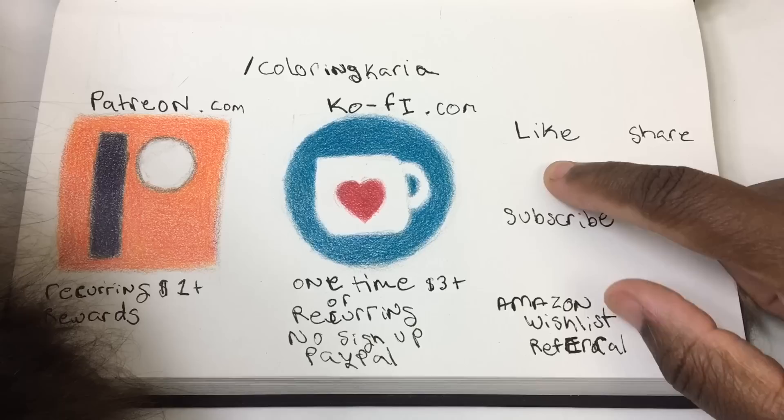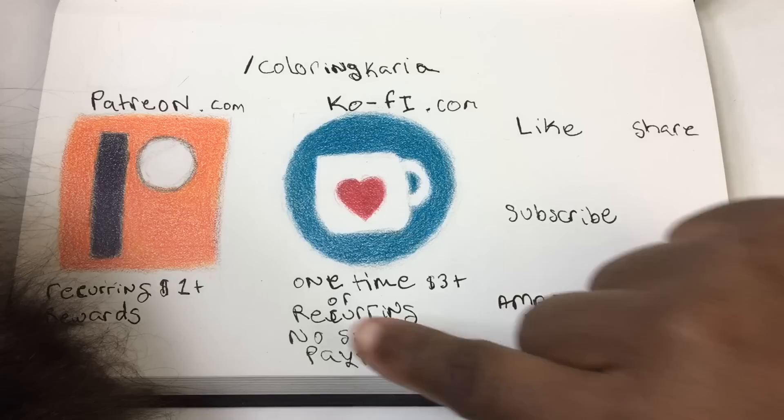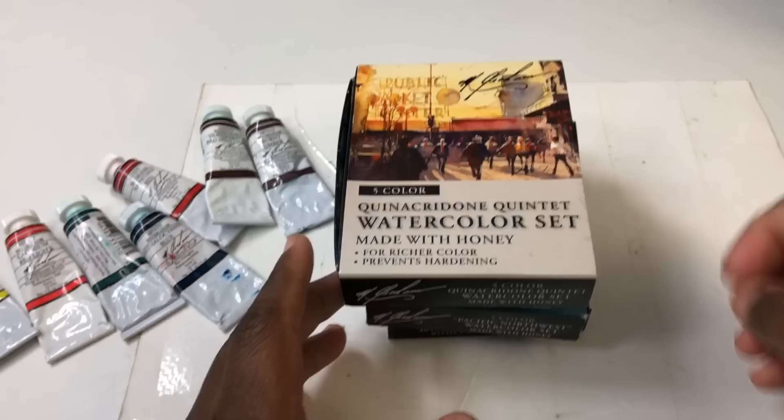Welcome! If you like this video, don't forget to like, share, and subscribe — it helps spread the word and makes more videos possible. If you like this video even more, you can make a recurring donation via Patreon or a one-time donation via Buy Me a Coffee. The links are all in the description below. Enjoy the video.